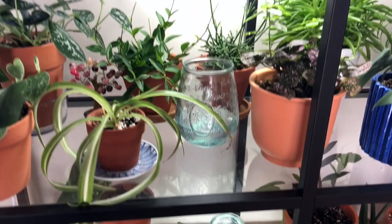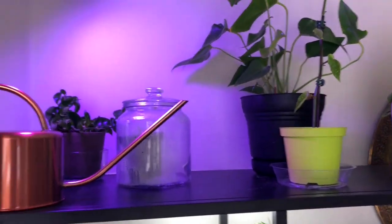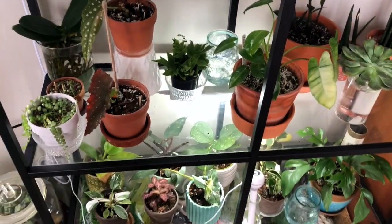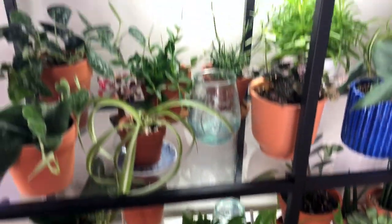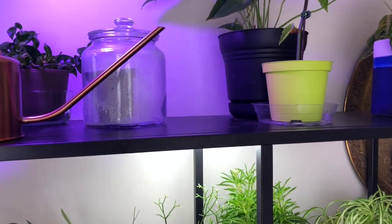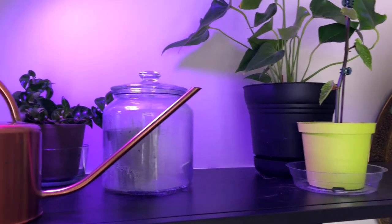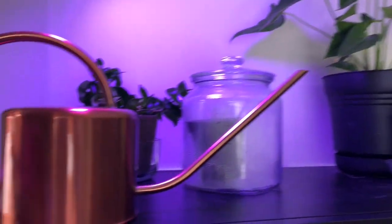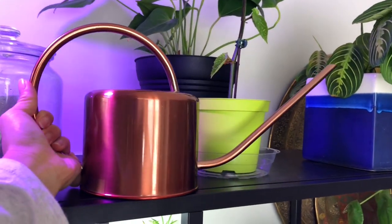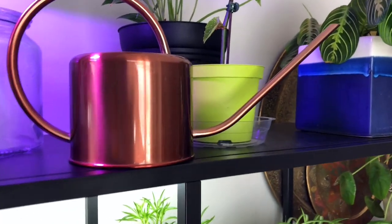Going up, let's start from the top. This is my IKEA shelf — I'm sure you've seen it in most people's videos. It's a popular plant shelf. Here on top is my watering jug or jar. I got it for Christmas.